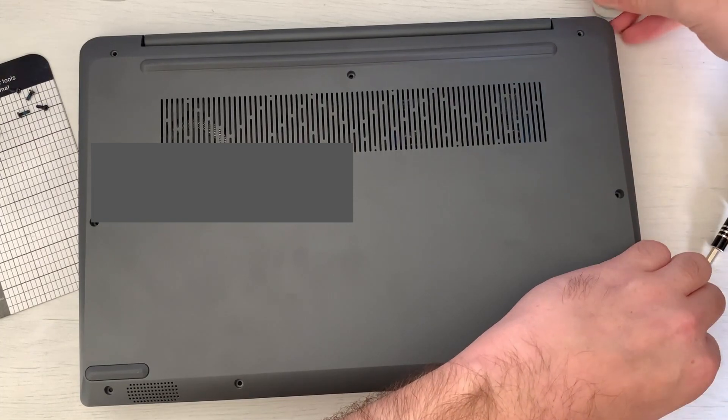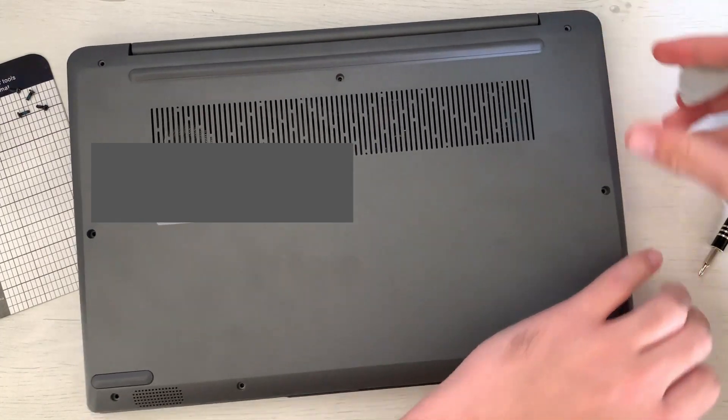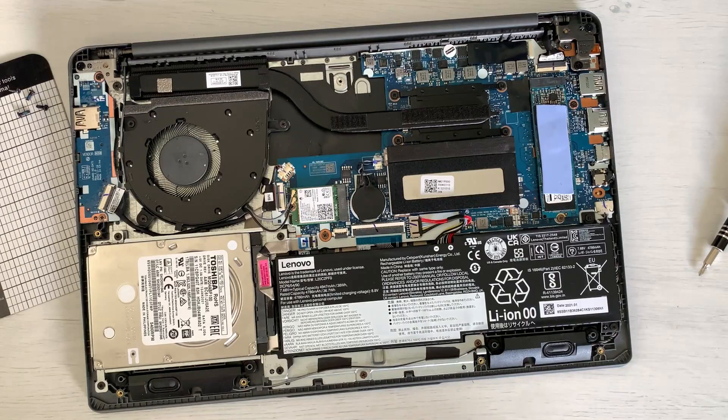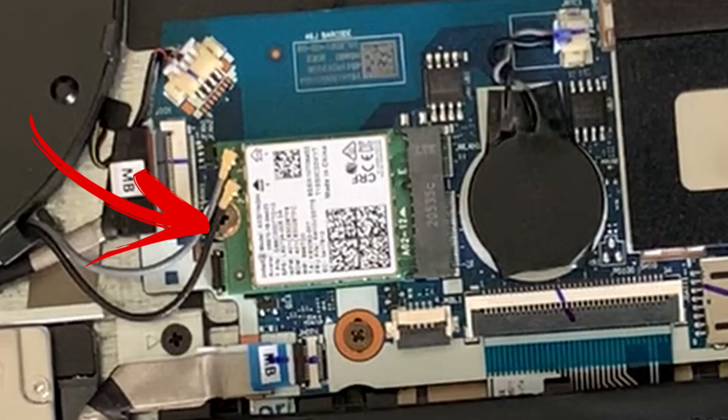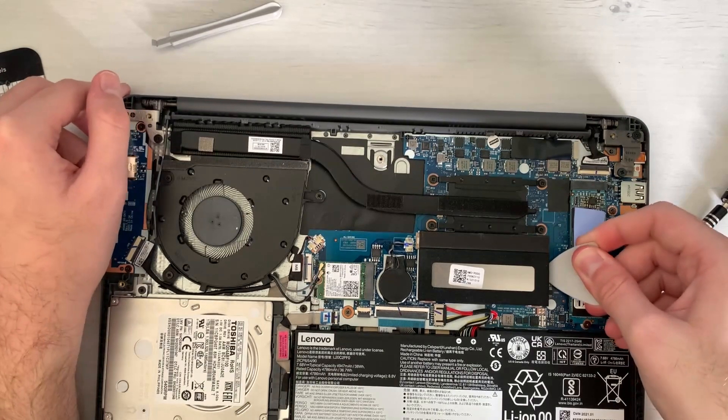We have removed all of the clips and now we can just take the back panel off. Here we can see we have access to our SSD, RAM, and Wi-Fi card, which are all very easy to take out.